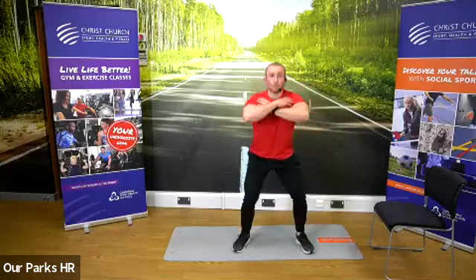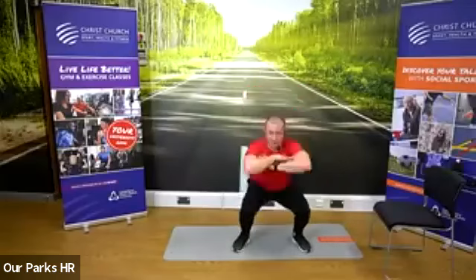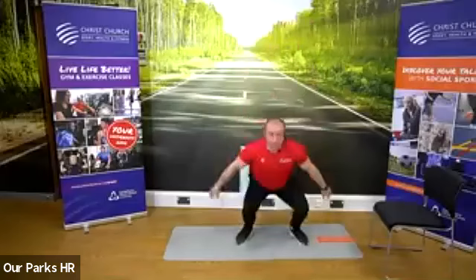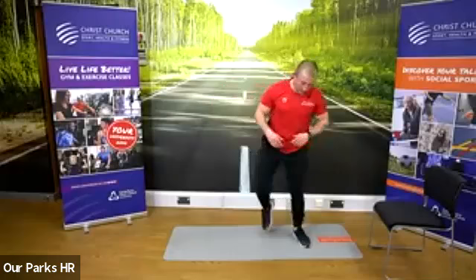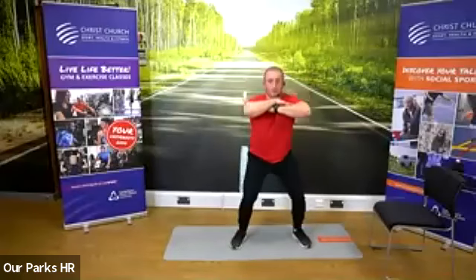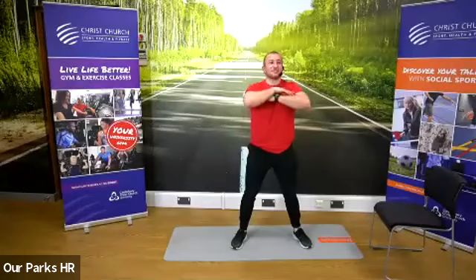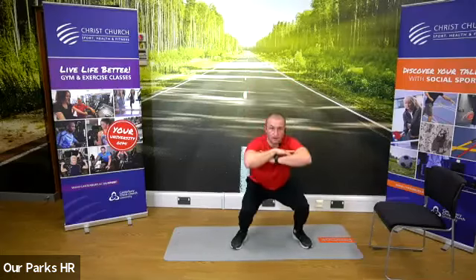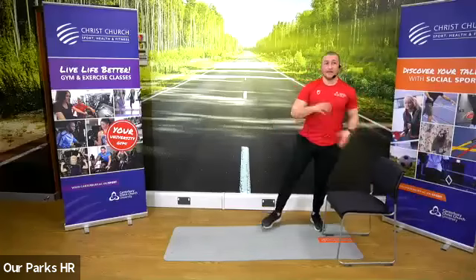Three, two, one — go into our squats now. If you want to challenge yourself, you've got the squat jump. Keep going, 20 seconds before our rest. Five seconds to go. Good, and rest. 30 seconds rest. So that was 45 seconds.